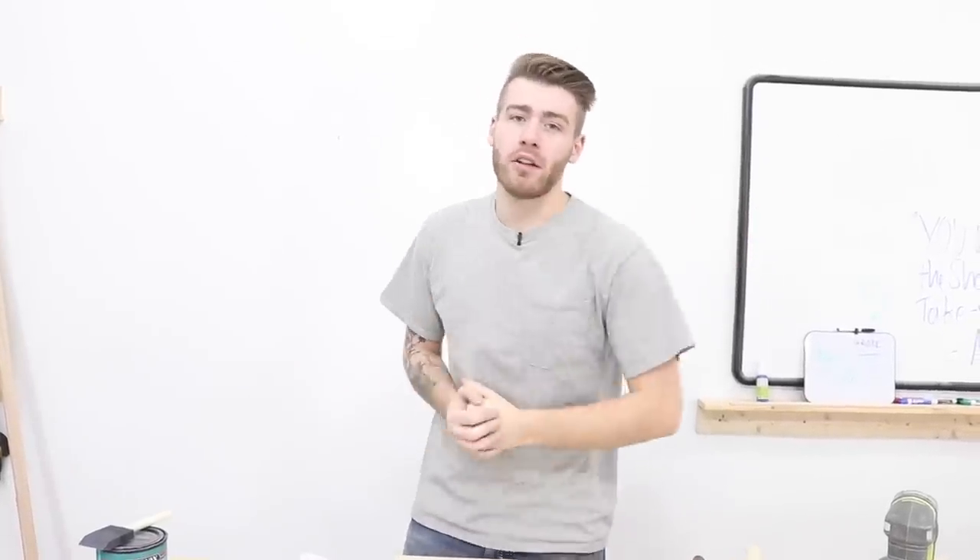Thanks a lot, everybody. Hope you have a great rest of your week, and until next time, this has been Modern Builds. Bye, everybody.